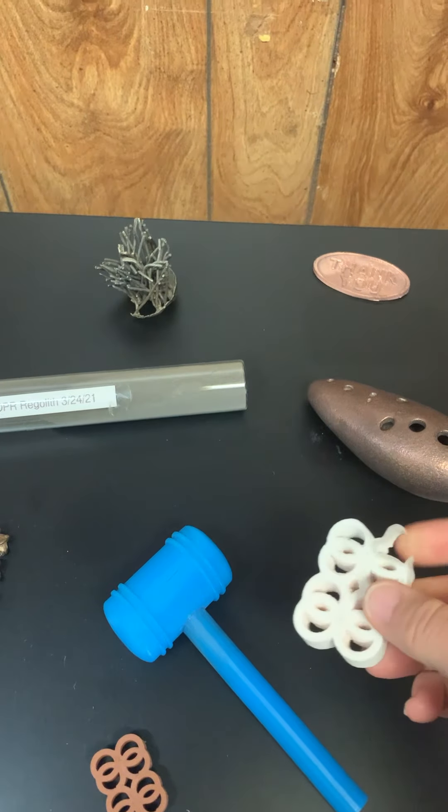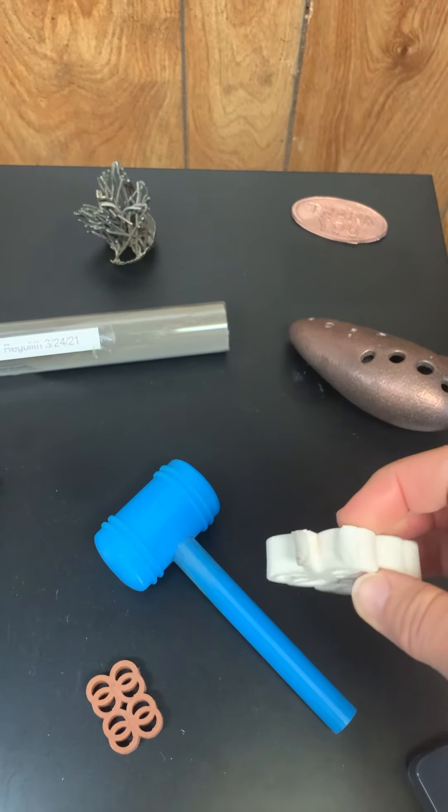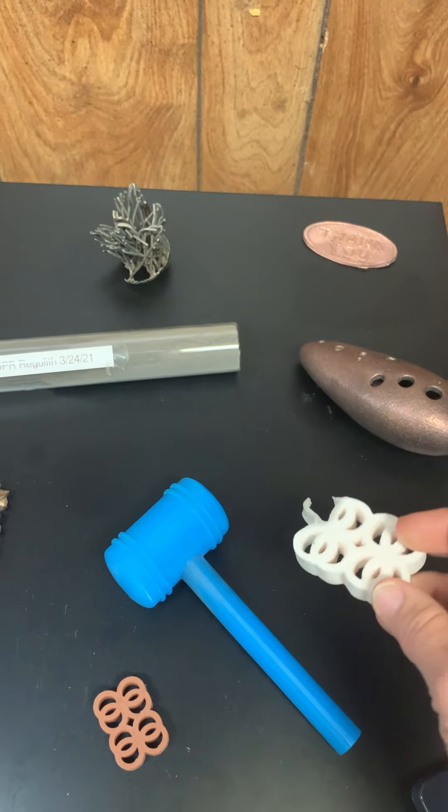This is 3D printed Pyrex glass. It's got that janky corner there because we like to mess with stuff, and we messed with it after we sintered it, so that's what that looks like.